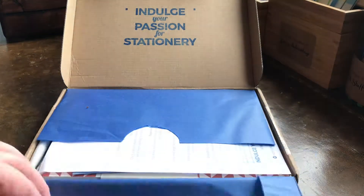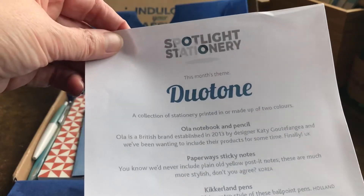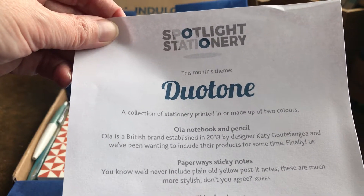I have split the paper so I can get straight into it. Let's have a look what we have here. So this month's theme is duotone.